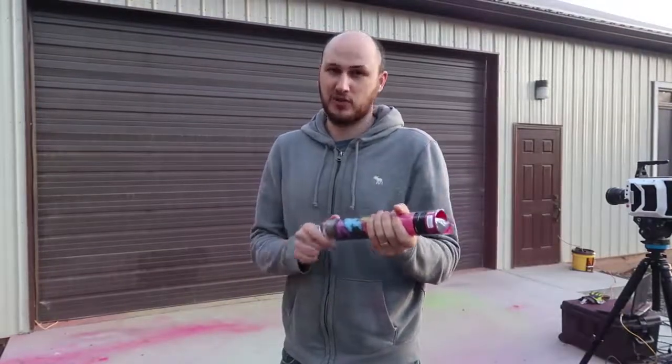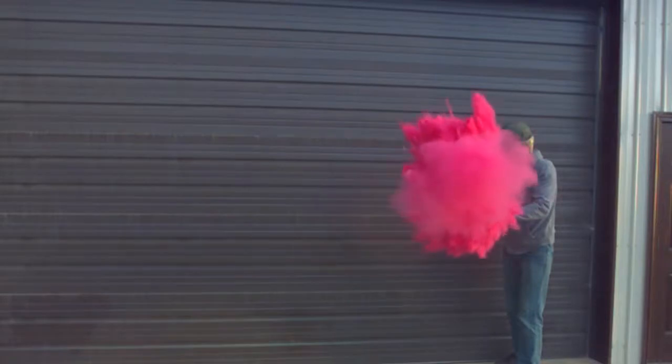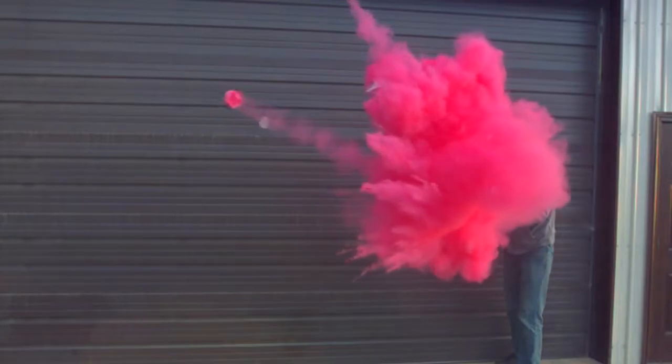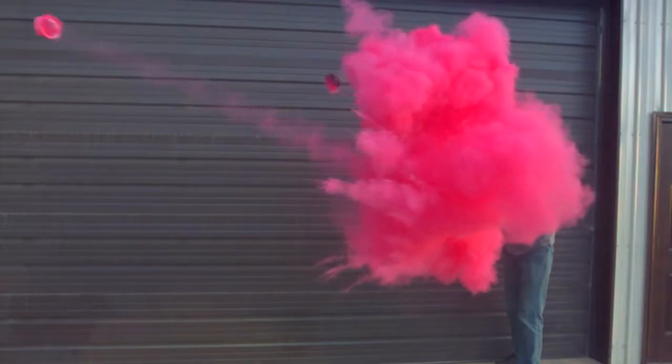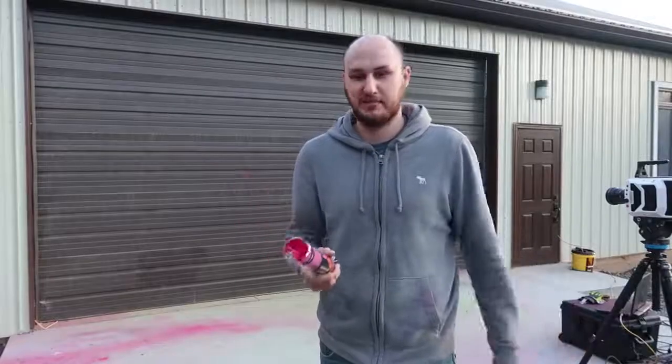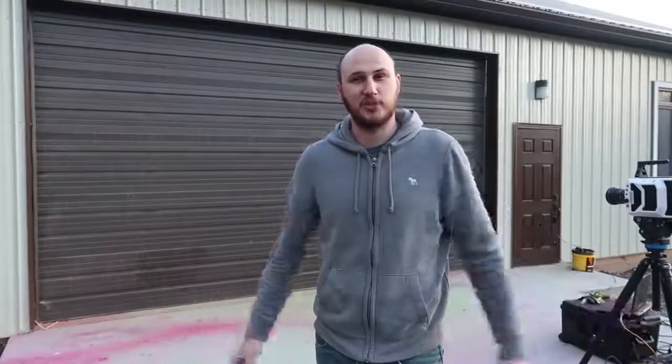So make sure if you're using it, you don't ever point it at yourself or anybody. Well guys, that's pretty much it — let me know in the comments below what you think, thumbs up this video, and as always, thank you for watching, and I'll see you next time.